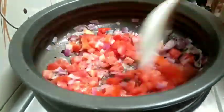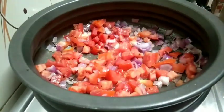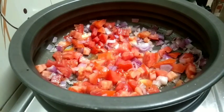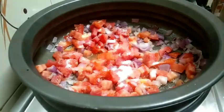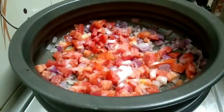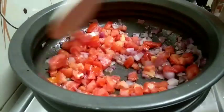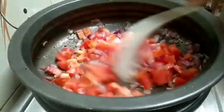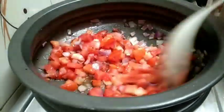Add some top pan, add some mutton marshmallows. Add a fork and add oil to the meat. Put it in the gravy and put it in the gravy. Put it in the green masala. Add the taste.